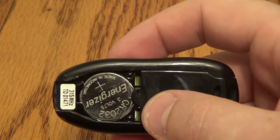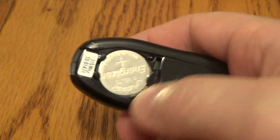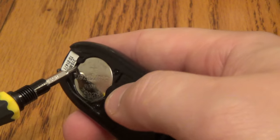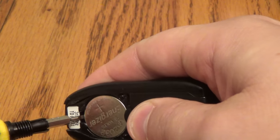Okay, so there is the battery. Now you want to go ahead and take your screwdriver and put this back together here and pop it out on this side right here.